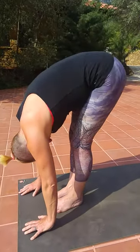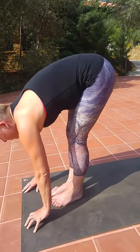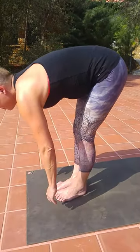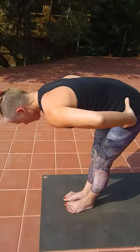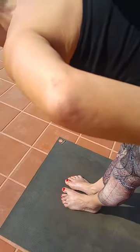Now Bernie is going to demonstrate inhaling, lifting the chin, lifting the heart into the forward extension — and the hands can come off the ground. Notice here how the back is very long and the spine is actually extending up.